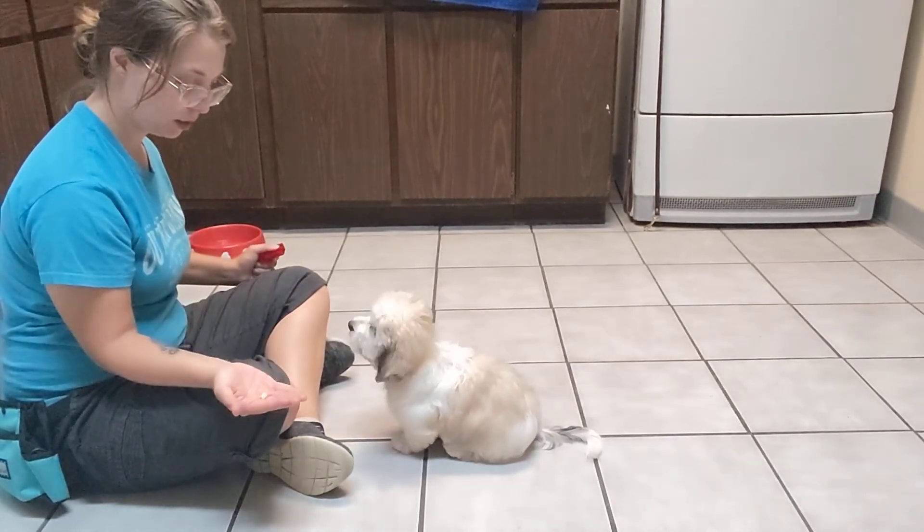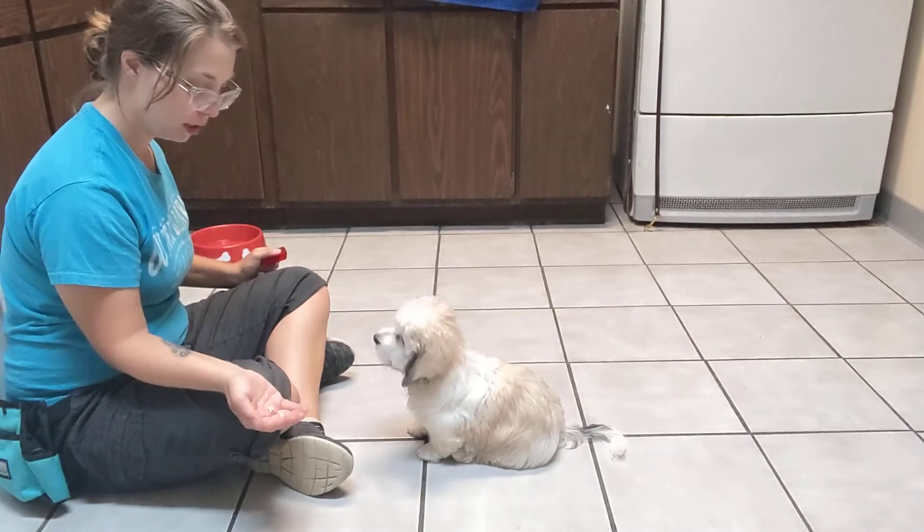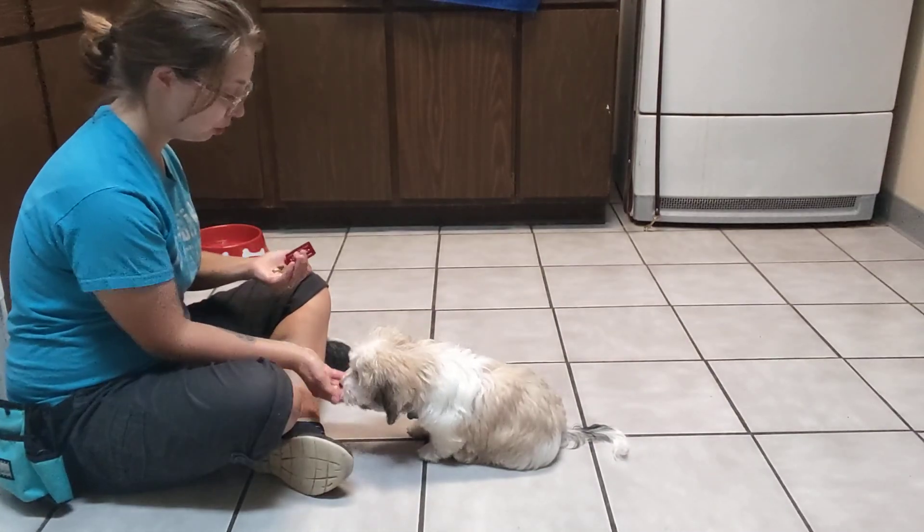And now we'll try open hand. Leave it. You're not even checking it out — that's beautiful. Leave it. Excellent. You look at the treat.